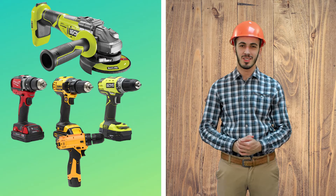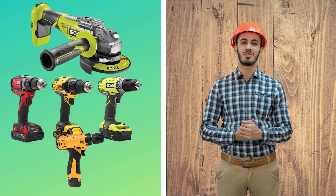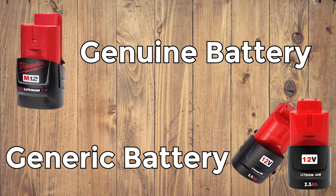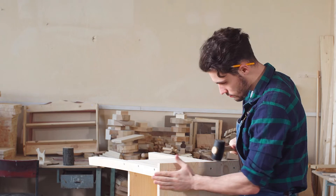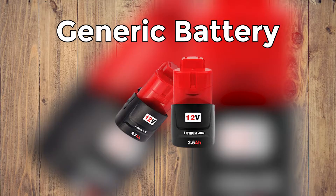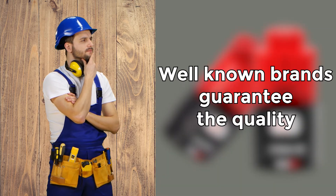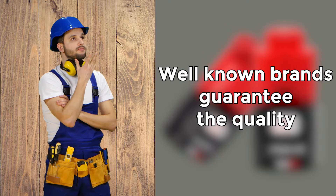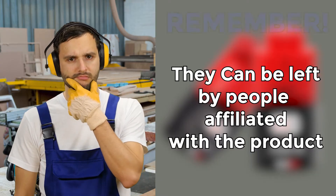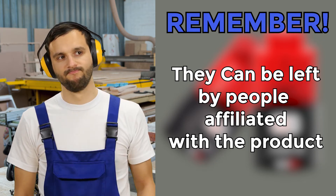No matter what type of cordless power tool you are using or what brand is your favorite, you've probably wondered which batteries are best for your power tool — genuine or generic. And that question is valid, and the answer might surprise you. The majority of power tool users will advise you to buy genuine batteries, even though a decent part of the generic batteries is pretty good. Those people base their opinion on the belief that well-known brands guarantee the quality by their reputation. But we should remember that often good reviews of genuine batteries can be left by people affiliated with either brand or marketplace.